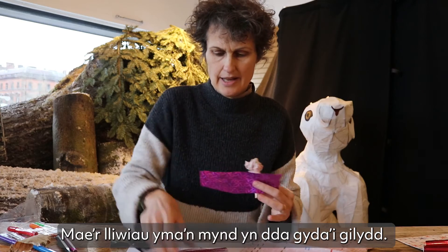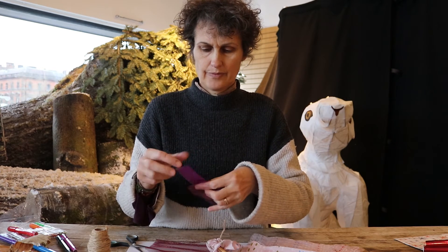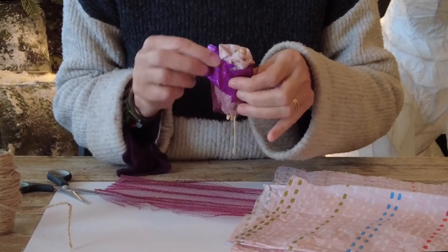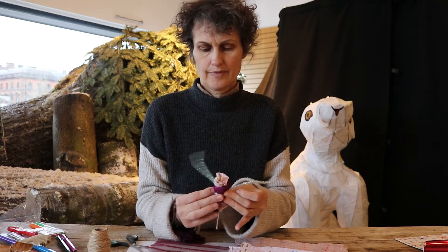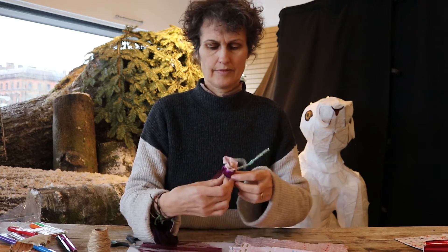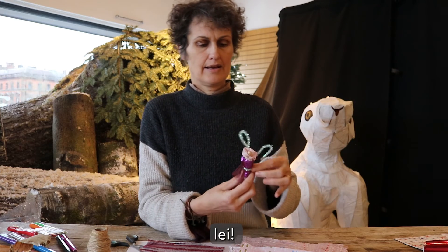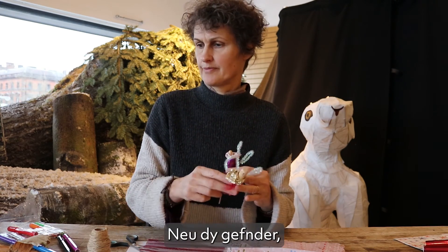These colours go nicely together, so let's try a nice layered arrangement of clothing. And a pair of wings — pull it nice and tightly. Give it a twist. Yay! There we are — Tylwyth Teg. Meet your sister. Or your cousin. Or your brother.